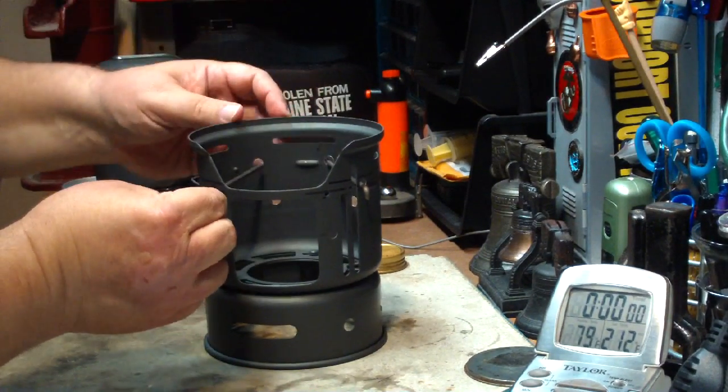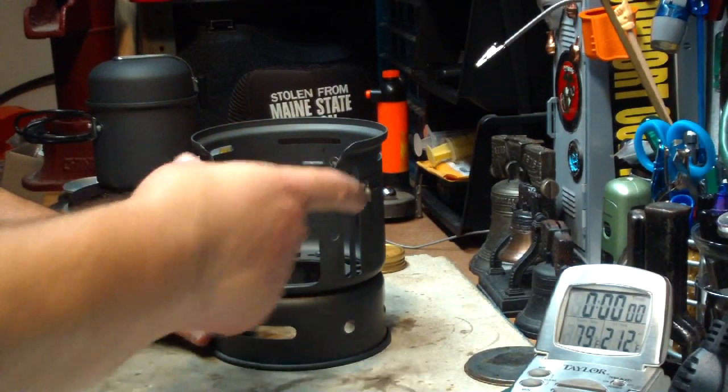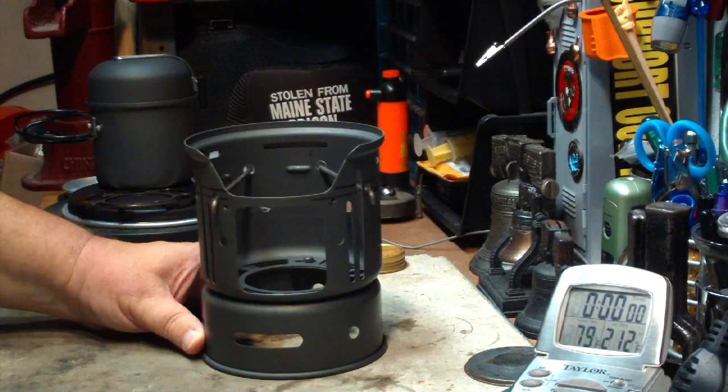Because this cook set isn't symmetric, I had to mess around with the placement of the holes. But this is what I did.